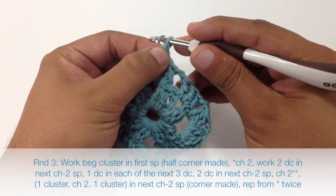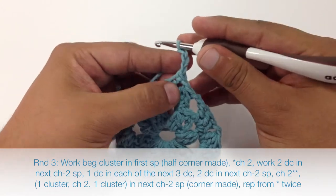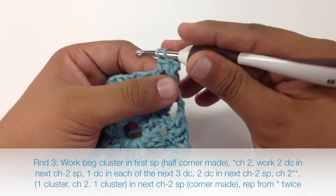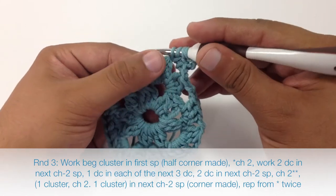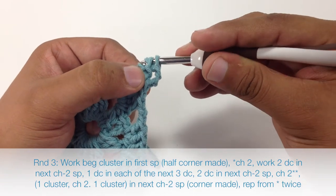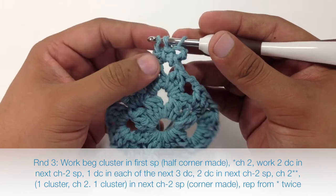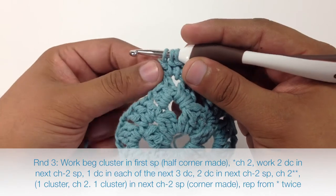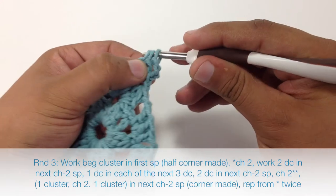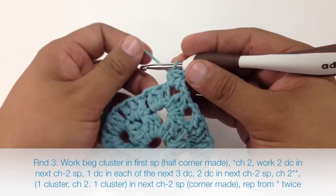Round 3. We are going to begin by doing a beginning cluster, so we are going to chain 3. Then we will yarn over and insert into that chain space, yarn over and do that again. The reason I am getting all of these split yarns is because cotton doesn't really stick to itself very well, so the plies tend to come apart sometimes, especially if you are twisting the yarn a lot — it is just a matter of the yarn choice. Now we are going to start our repeat by chaining 2.